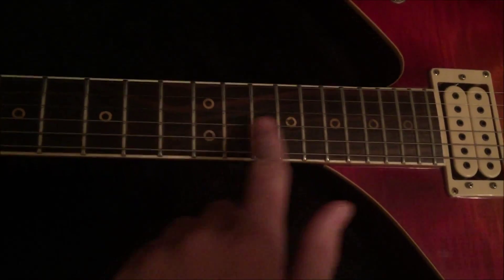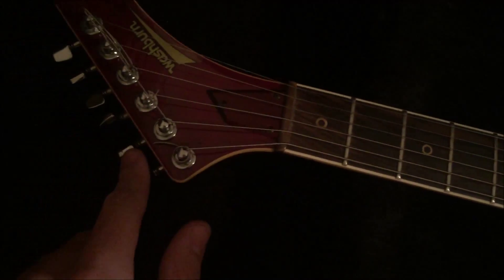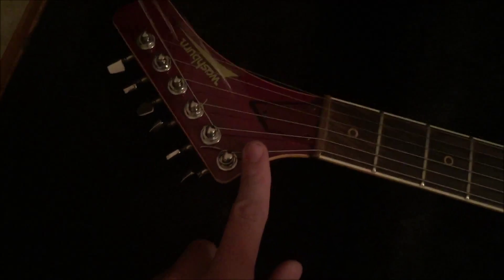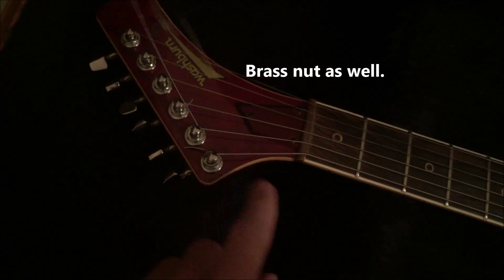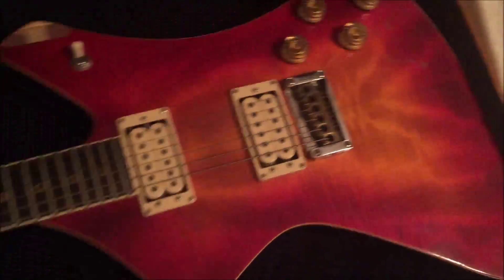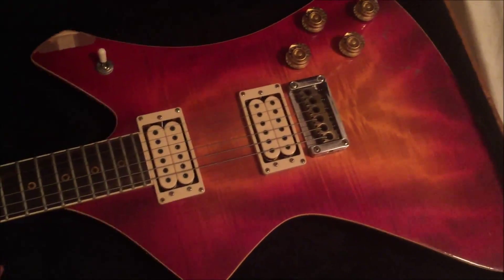We've got these really cool circle brass inlays on a very nice rosewood board - quite a slab of rosewood. Explorer's sort of hockey stick headstock. It's a horrible string job on this though. One of the coolest things about this guitar is the truss rod cover and the back plates are all made of wood, and especially the ones in the back are stained quite beautifully.